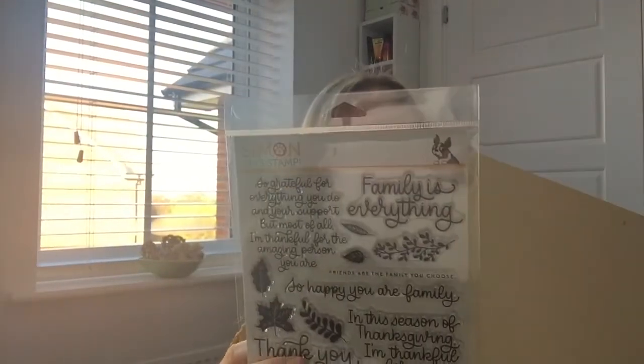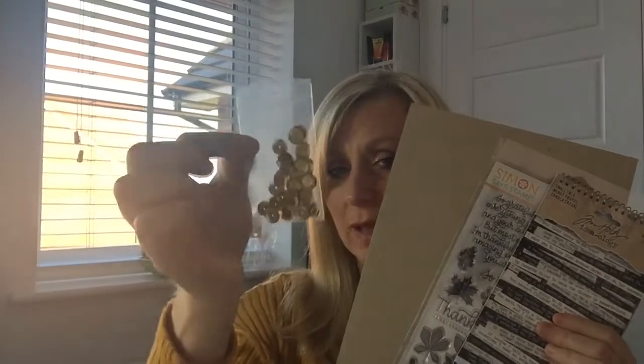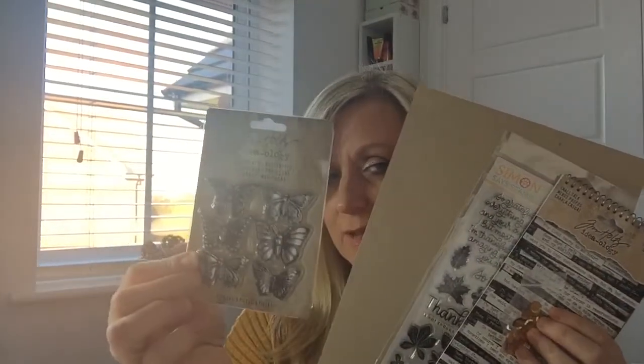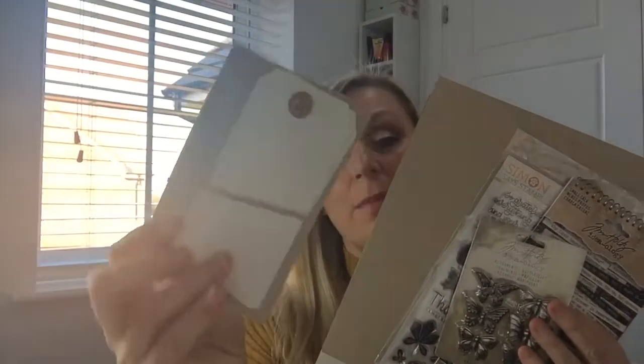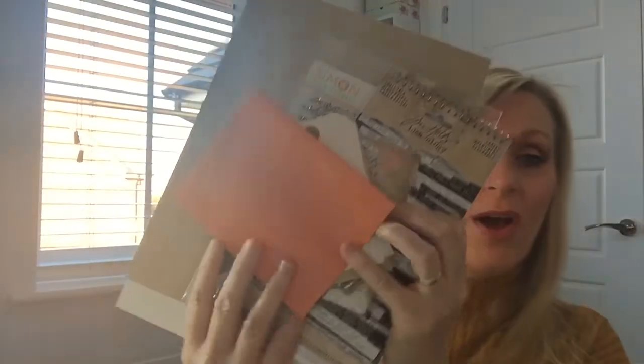So just to recap: we've got the four sheets of card stock, the 6x8 stamp set 'Thanks and Leaves,' eight full sheets of snarky sentiment stickers that are absolutely hilarious, a little pack of sequins, the Tim Holtz butterfly embellishments, two little manila envelopes and two gift tags, and an orange metallic envelope. So there we go - that's your lot! I hope you've enjoyed this, thank you very much for watching. I'll leave all the links down below - see you next time, bye!